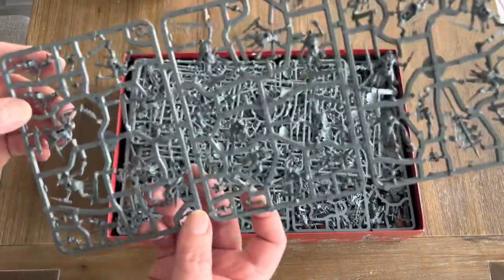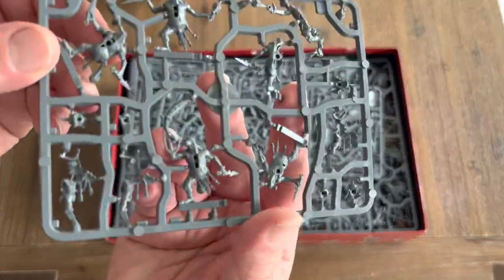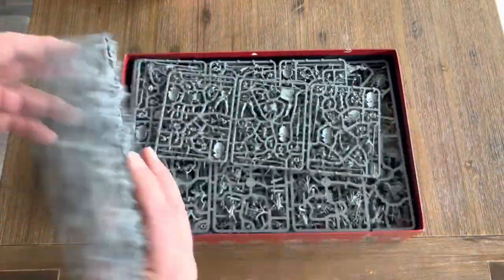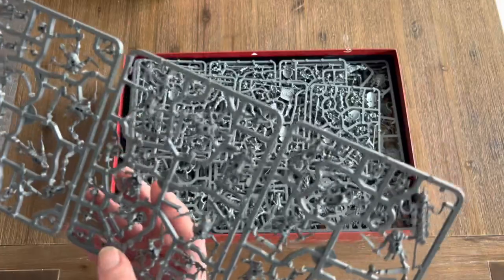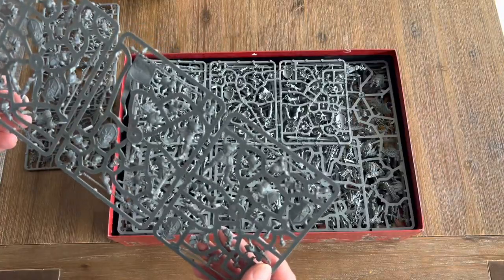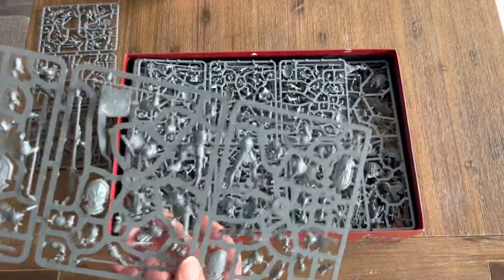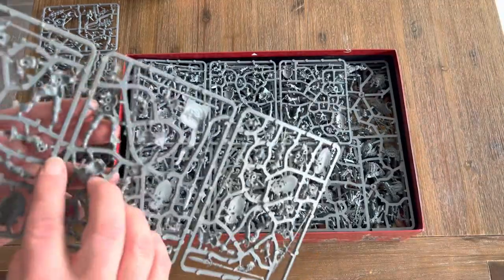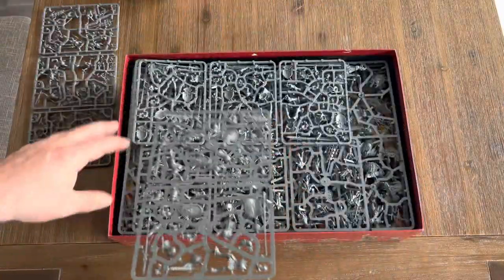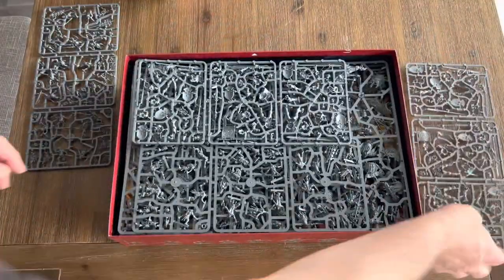These guys look pretty interesting. I wonder if they could be made into goblins — they're called something else, but they look like they could be goblins, maybe a little bigger, like hobgoblins. Here are the Stormcast Eternals — oh, these guys are big. Pretty big. I was thinking of using these guys as Chaos Knights, but maybe not. Maybe if I ever do play Age of Sigmar, I'll use these guys.